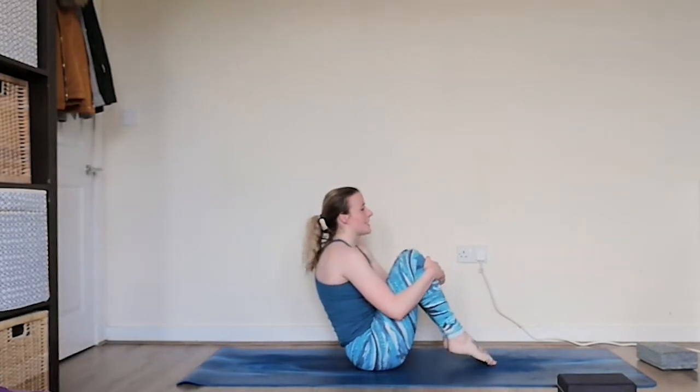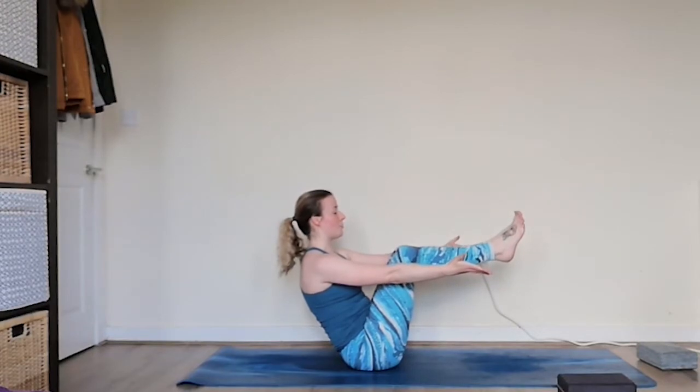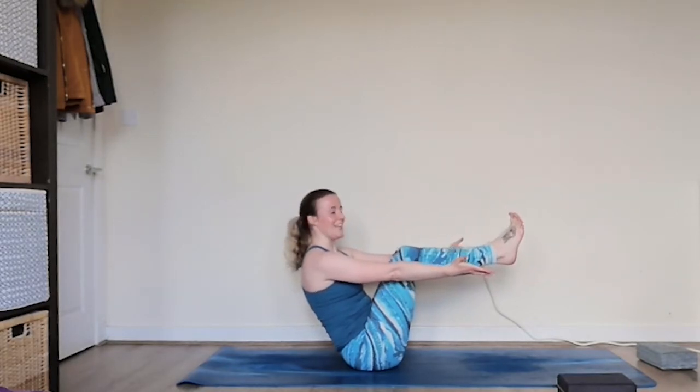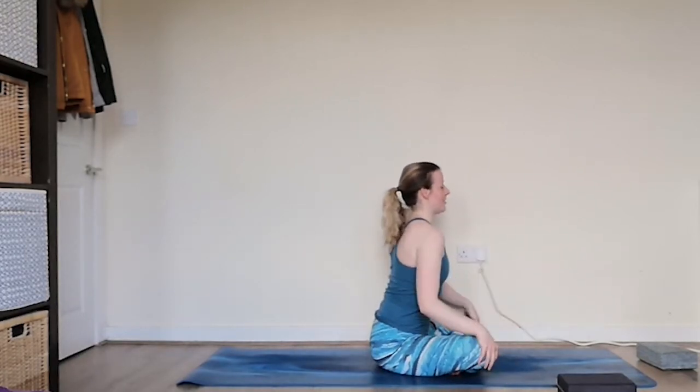Last time, extending the feet all the way up, extending the arms out, opening up through the collarbones. We're going to hold for five, four, three, two, one. And release it down, coming into a nice easy cross-legged position, really lengthening up through the spine.